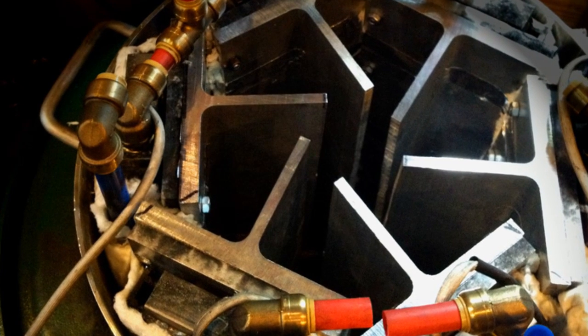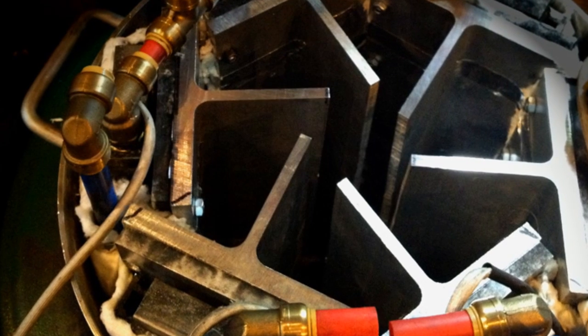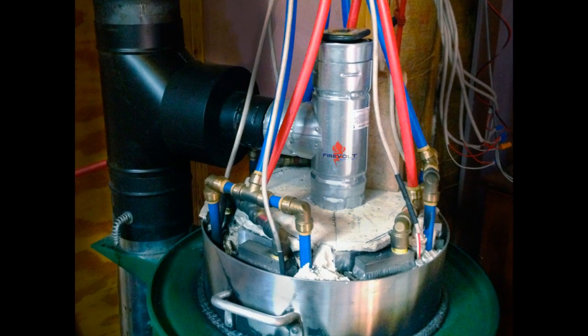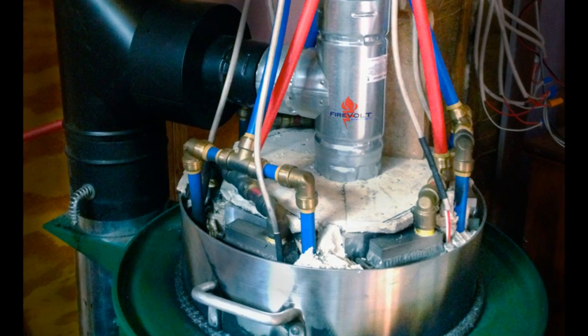The FireVolt thermoelectric core is an electrical generator that produces electricity from firewood and cold water. The system operates through temperature difference — the hotter the firebox and the cooler the water, the more electricity is produced.